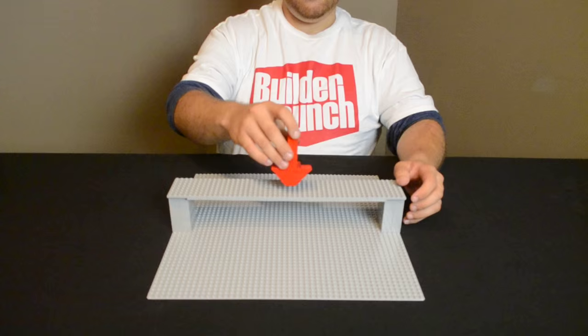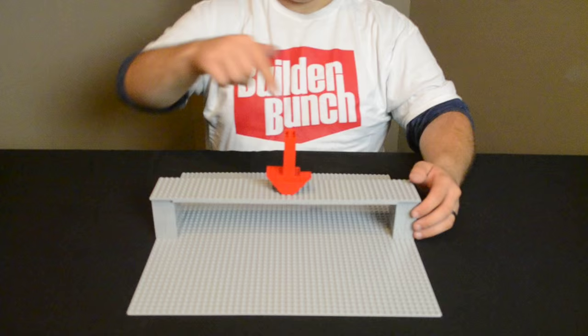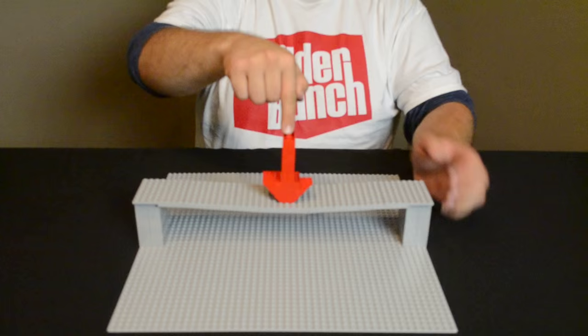A bridge is under two different types of forces. As weight presses down, the top is under compression and the bottom is being pulled apart by tension. So you can see as we press down on the bridge, it bends and the bottom begins to break because Lego is better under compression than under tension.